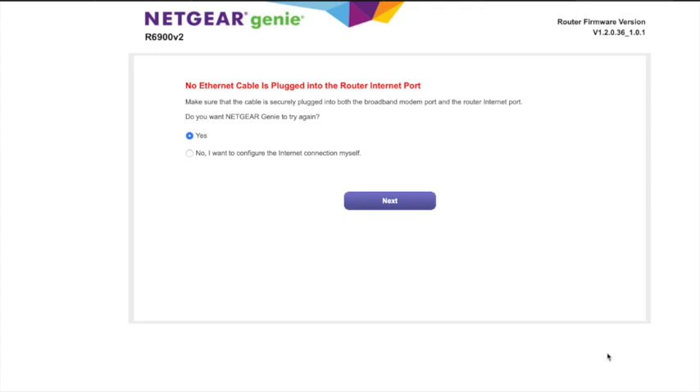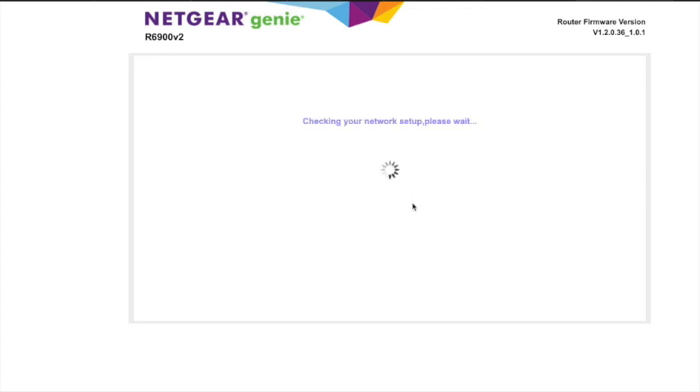By the way, this is the future — this is what everyone will be doing for 5G when it comes around. The last piece was logging into my Wi-Fi router and setting it up.